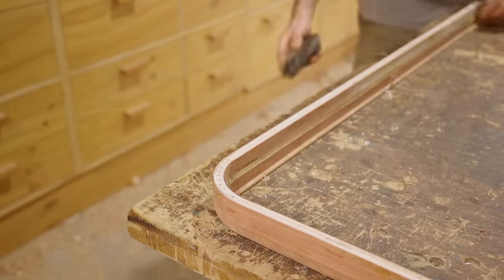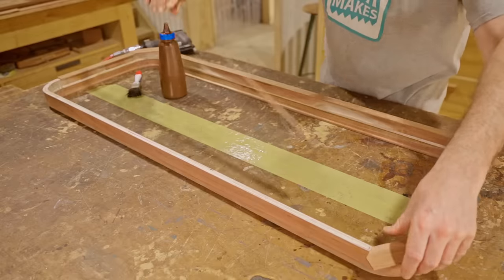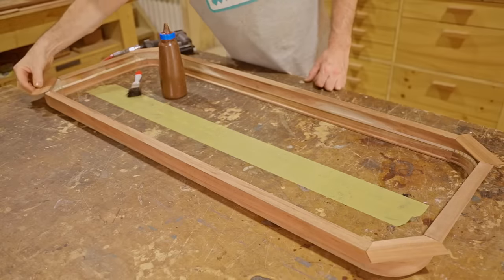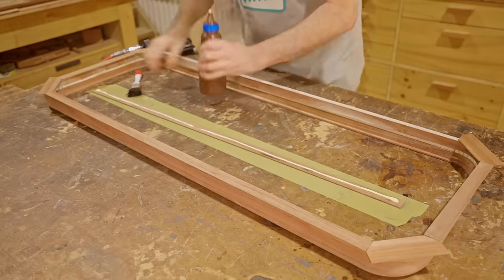Next I'll cover the exposed plywood edge using these thin strips that I prepared off camera. I'll glue them on, but as they'll be difficult to clamp I'll fix them on with pin nails.